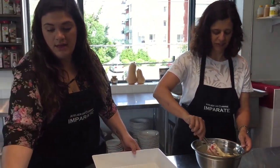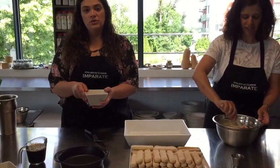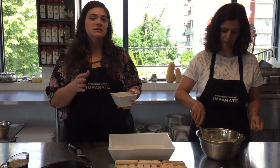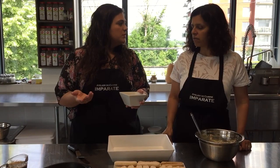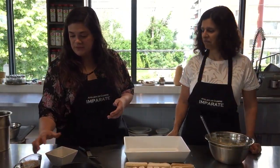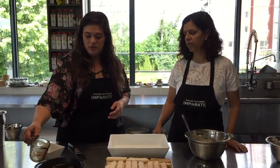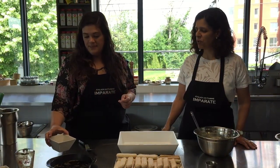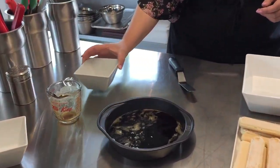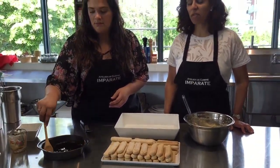Here we have our coffee and liquor. We decided to use brandy today — you can use rum or different types of liquor, whatever you really like. Classically it's rum, but we really like the flavor of this brandy. We have a cup of espresso in a shallow bowl, which we've let cool first, and we're going to add a quarter cup of brandy and give it a quick mix.